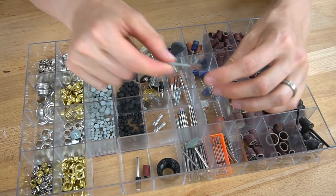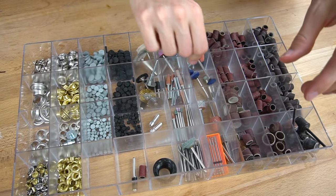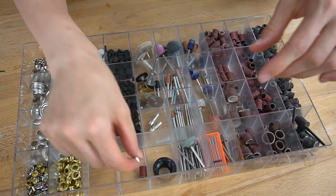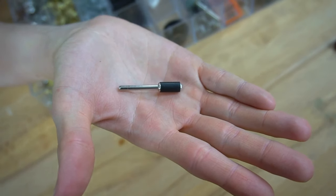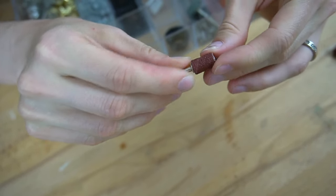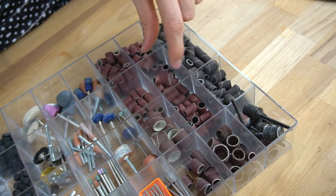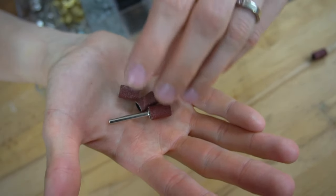I have plenty of different Dremel tips and you can spot them quite often in my crafting videos. My favorite sanding tool, however, is this rubber drum with a replaceable sanding tip. I mostly use 120 grit and have plenty of spares for any occasion — I'm prepared.